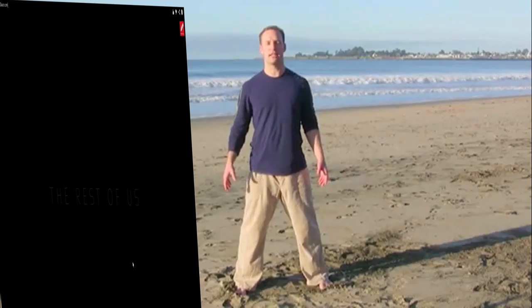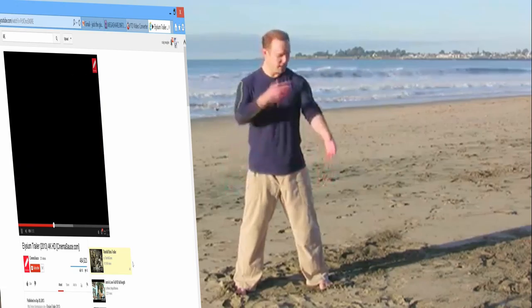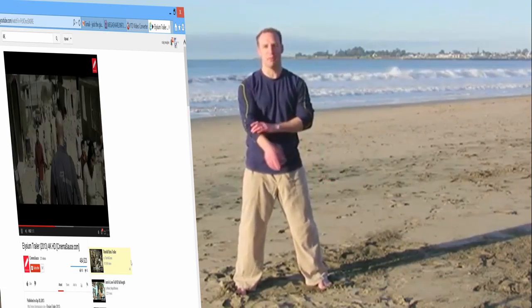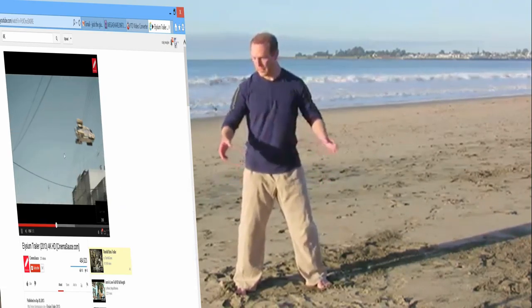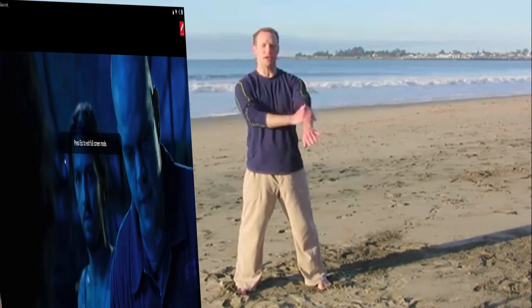And then relax. Arms down to the sides and feel — when you stretch and lengthen and clear tension, Qi will naturally circulate. Eyes closed, deep breath. Notice how that feels down through the arms into the hands. You can feel this energy moving in your body with just a few exercises.